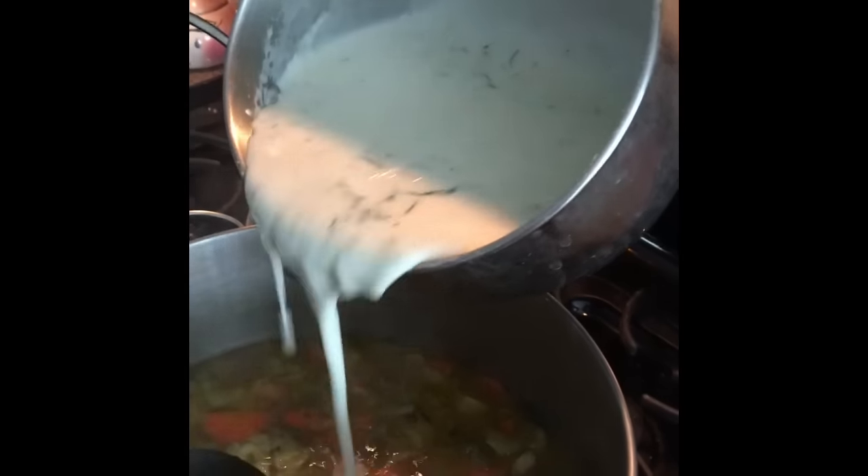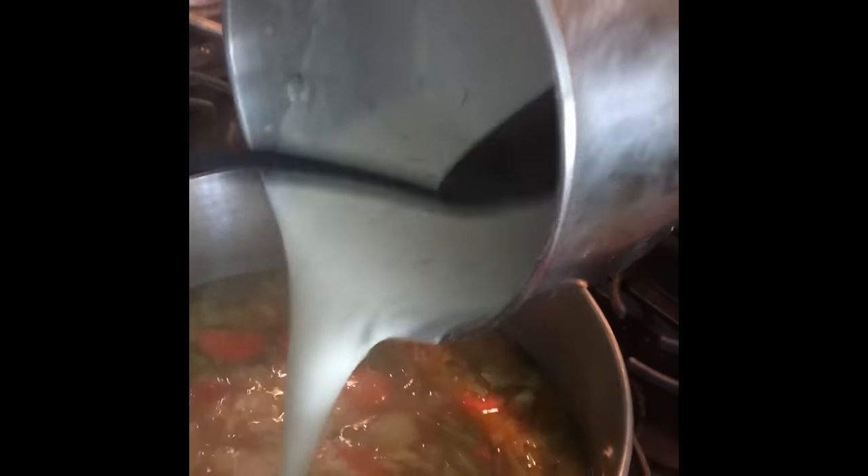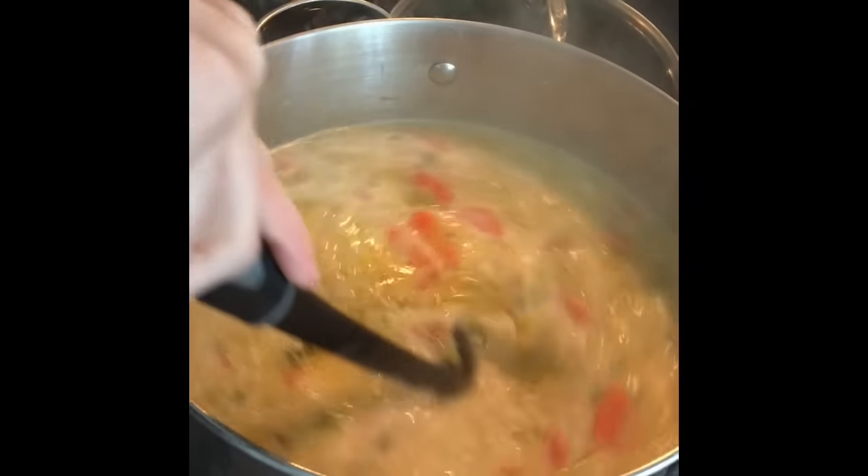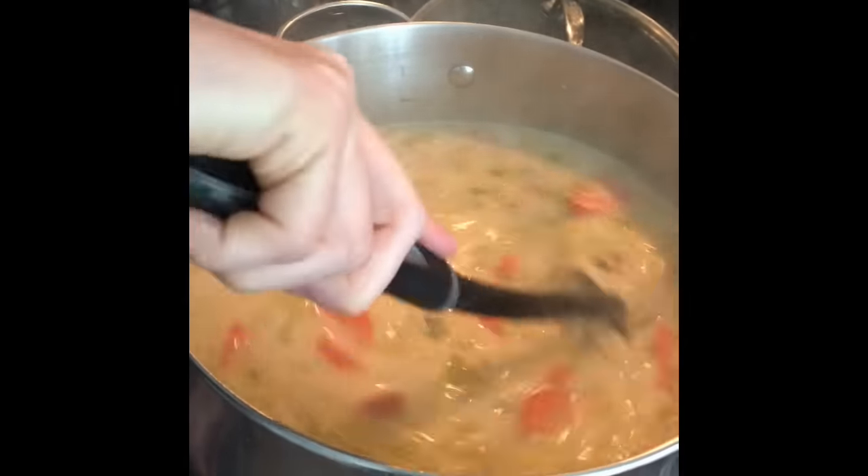It's been 30 minutes and the house smells awesome. I'm going to go ahead and add that cream mixture we made with the dill. Try to get every last bit of that creamy goodness. Look at that — oh, that looks good. It's going to thicken it up some.